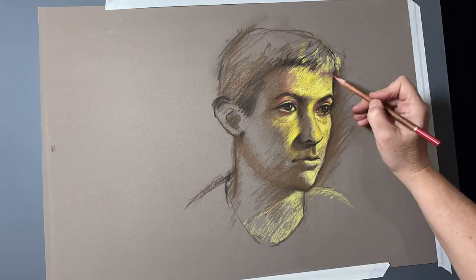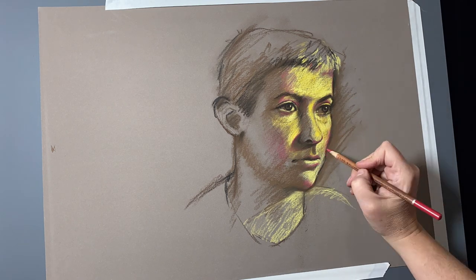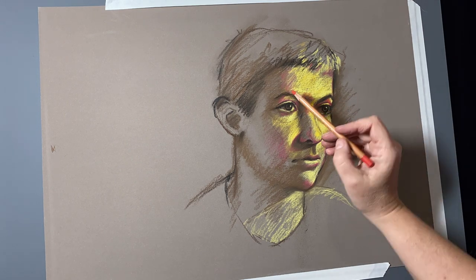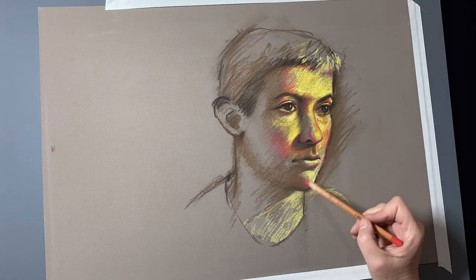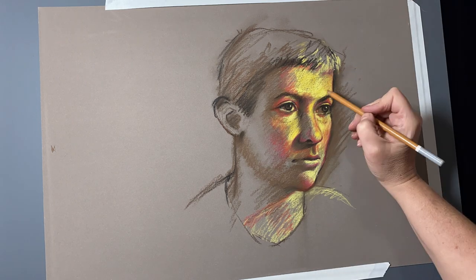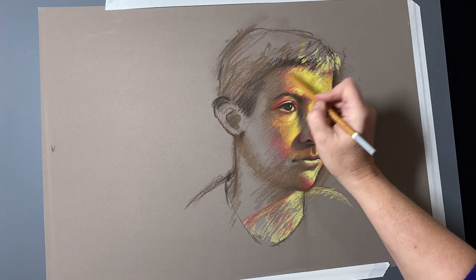Then comes the third stage where I'm starting to pop in little bits of color right on the turn, right where the light meets the dark parts. A little bit of red, a little bit of orange. I'm really free to be intuitive here and just kind of feel my way around — how would those colors be if I really pushed or exaggerated them? Everything is on the table at this point: yellows, oranges, reds, purples. It's fun to play.